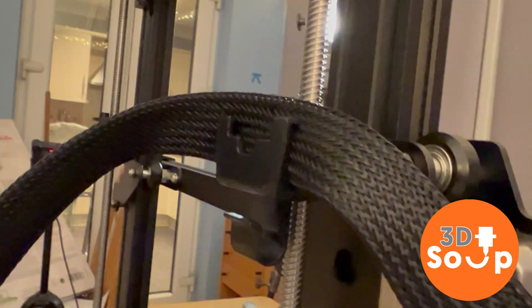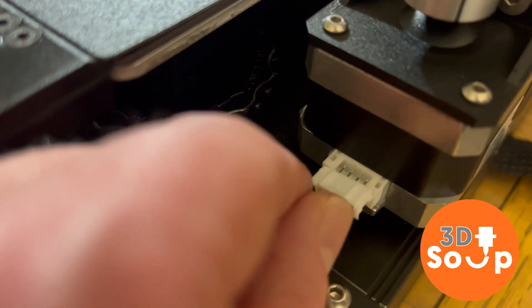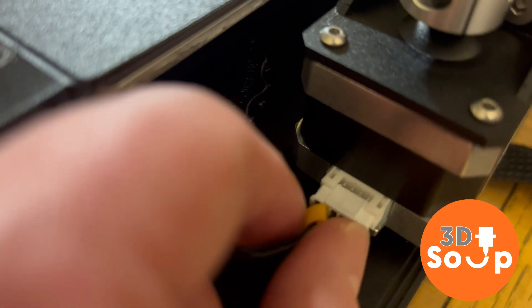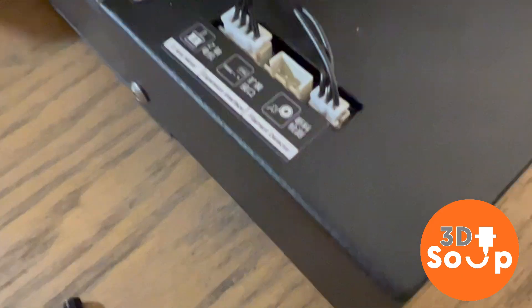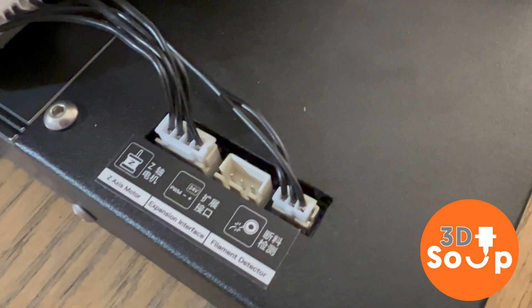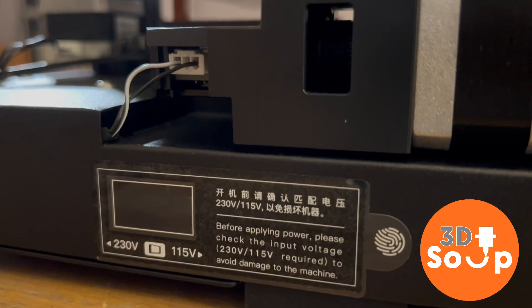No more cables all over the place — this has cables in one nice woven material sheath. All the plugs are right next to the socket you plug them into, so no more guessing which is the Z, which is the X, and praying you plug the right thing in the right place. They all just plug straight into the main base, which is brilliant. The two stepper motors are plugged in correctly.